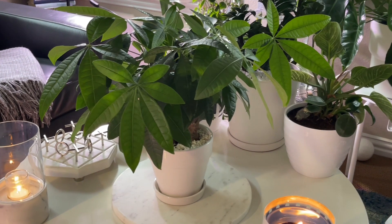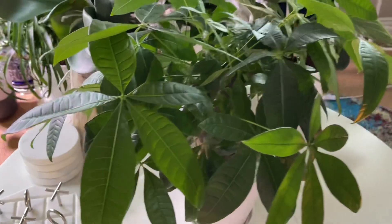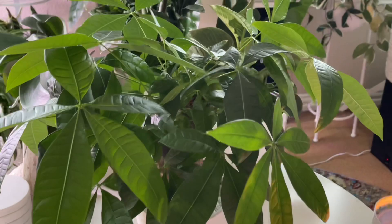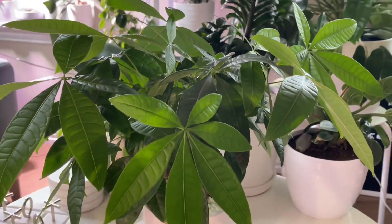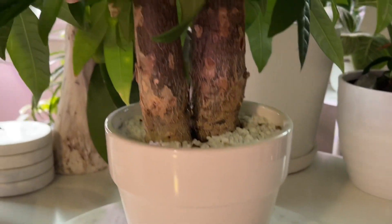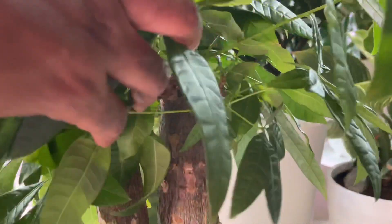The Pachira Aquatica is really a very common houseplant. You've probably seen them in all of your big box stores. Sometimes they come braided and they come in different form factors. This particular one is a stump — it actually has two stumps. So it has two nice stumps there and you can see the leaves and the stems are coming out of that stump.